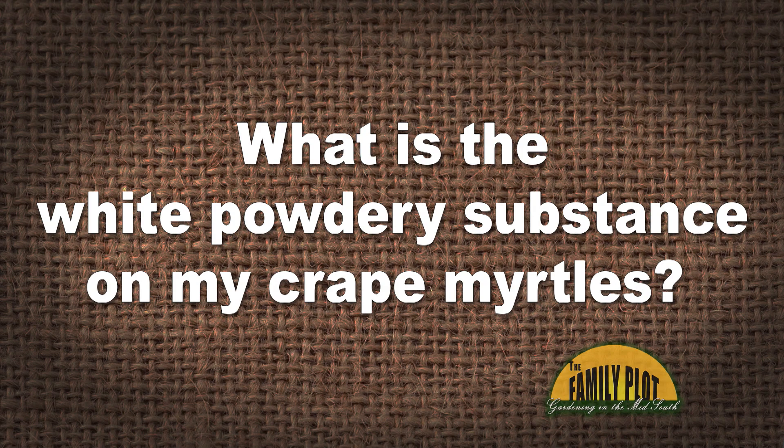What is the white powdery substance on my crepe myrtles? This is Matthew from Chesapeake, Virginia asking about the white powdery substance on crepe myrtles.